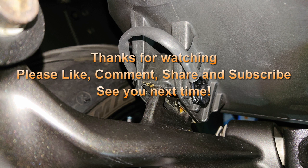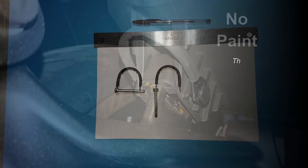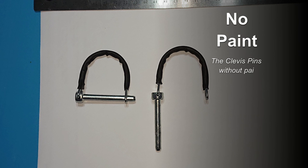I hope that's been useful. Thanks for watching. Please like, comment, share, and subscribe and I'll see you next time. I also made an unpainted set of the clevis pins.